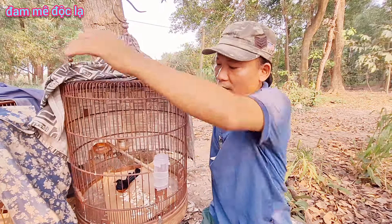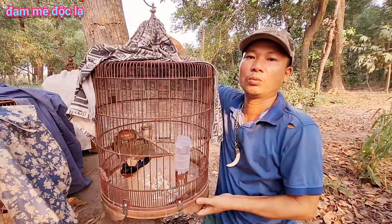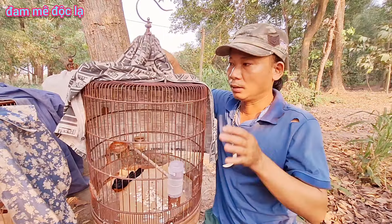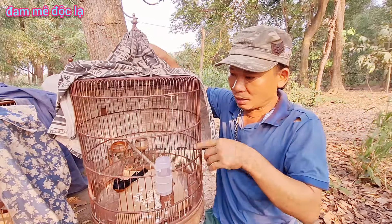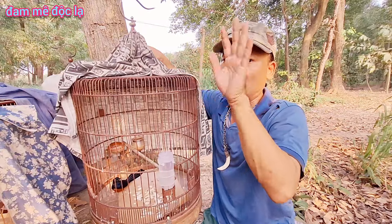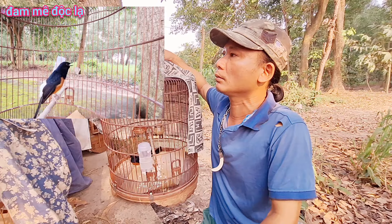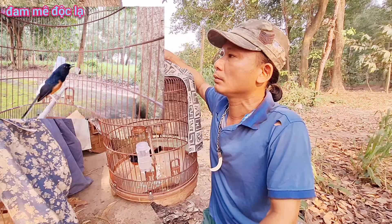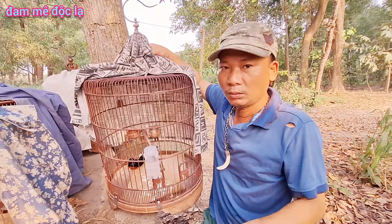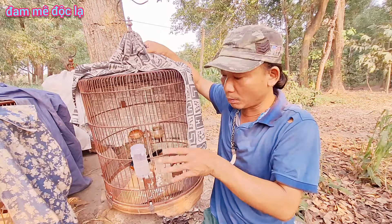Nếu con thanh tước bạn gắn một cầu thì nó không có chỗ để nhảy, phải bám vào cái lòng và giảm mất cái tiếng hot của nó. Phải gắn cầu để nó nhảy, truyền qua truyền lại để nó hot. Giống như con hoạch thơm, nếu gắn một cầu cũng không có chỗ để nhảy, phải gắn cầu giống như vầy để nó truyền đi truyền lại mới hot, không giảm tiếng hot của nó.